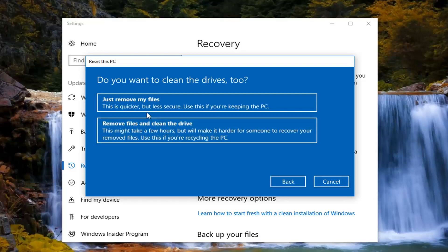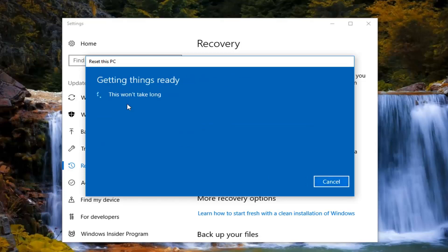It's going to ask if you want to clean the drives too. If you're going to be holding onto your computer, the first option — just removing your files — will be sufficient and also quicker. The second option removes your files and cleans the drive, which will take longer. But if you're going to be donating or giving the computer to somebody else, the second option would probably be more appropriate. For most people the first option will suffice, so that's what I'm going to select.